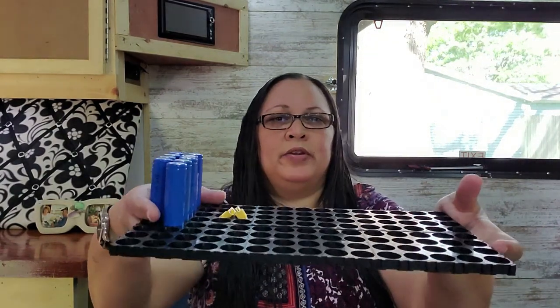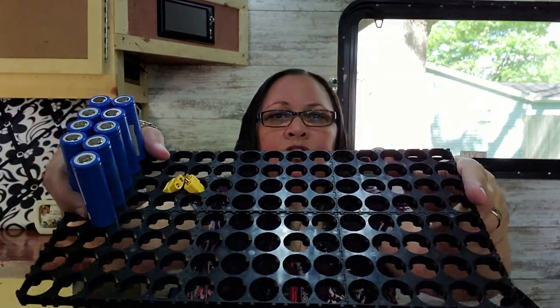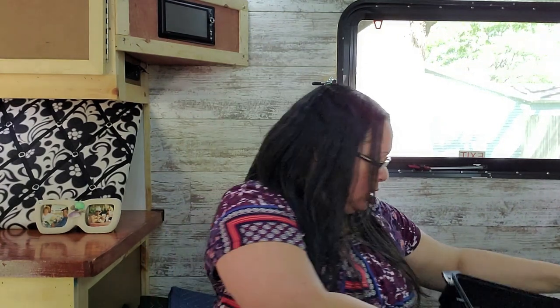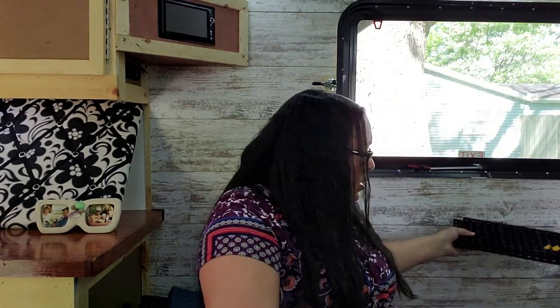He's been buying these batteries — you can see the tray. Whether or not he keeps that foam, I'm not sure. This is his first time doing a DIY solar generator that we're going to make portable. And then he's got the two racks.